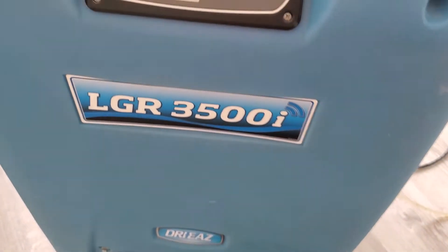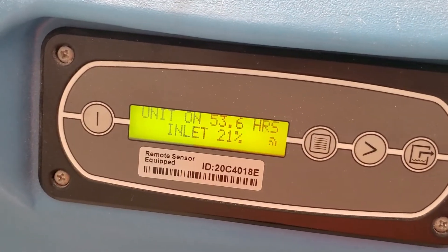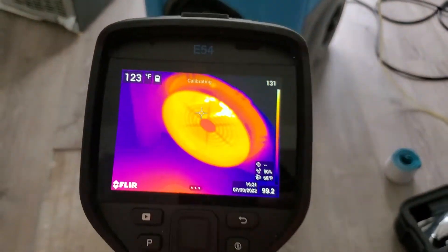You can see the temperature in here is 103 degrees, coming out looking like fire.